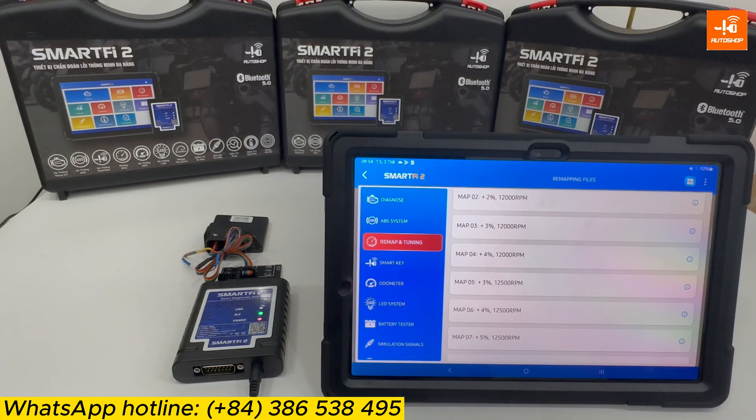To assess the effectiveness of the remap, you can check it on a dyno bench or experience it while riding on the road. You will notice the most noticeable changes in performance and efficiency when riding the motorcycle outside.